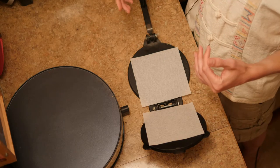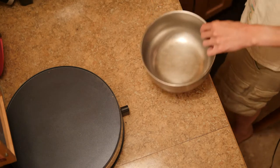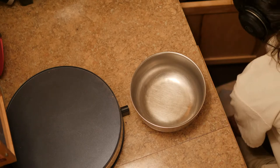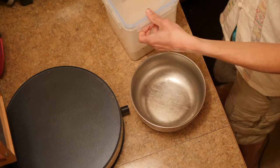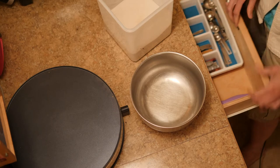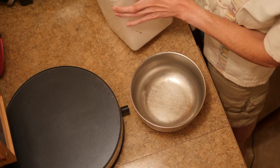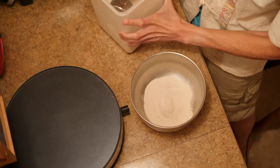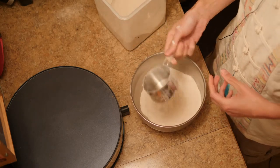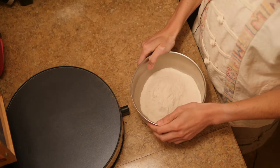I need to get out the tortilla mix and put it in a bowl. Here's our bowl. I'm going to make a larger batch, so two cups. This is a cassava tortilla mix — it's grain-free, sugar-free, a delightful staple of every meal.